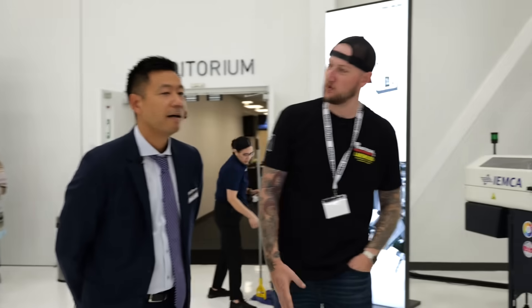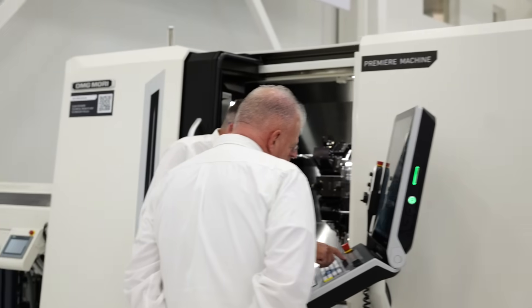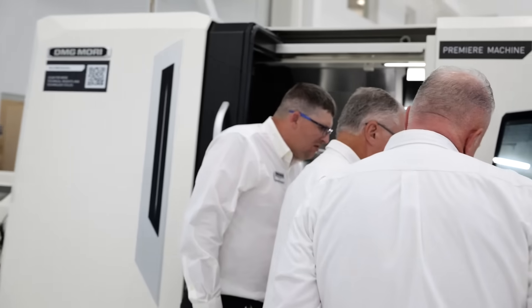What's up guys, Ian Sandusky back with Practical Machinist to continue our live coverage of Technology Days 2024 here just outside of Chicago. One of the things we have today is a brand new premiere, and my friend Shun is going to help me tell us about it. Thank you very much for joining us. So what's the machine we're looking at here?